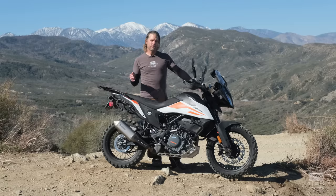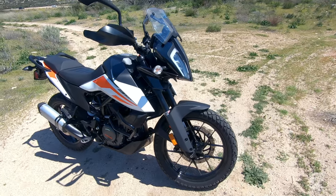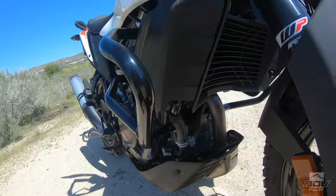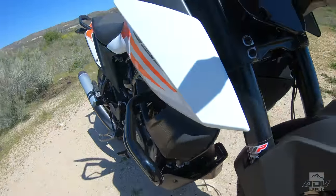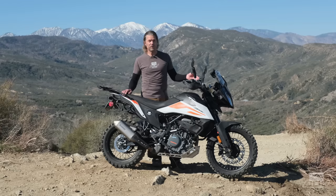The 390 Adventure is designed for both road and light off-road touring. The development of this bike was in conjunction with ex-Baja champ and Dakar veteran Quinn Cody. Quinn took the Duke 390 platform and gave it a more off-road focus — forks are stiffer, all the suspension is actually stiffer, and it's also adjustable, so you're not stuck with the factory settings.